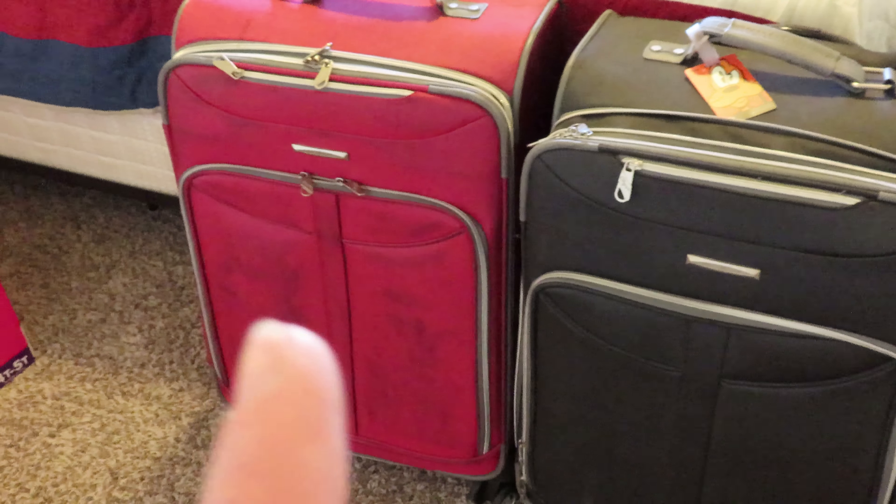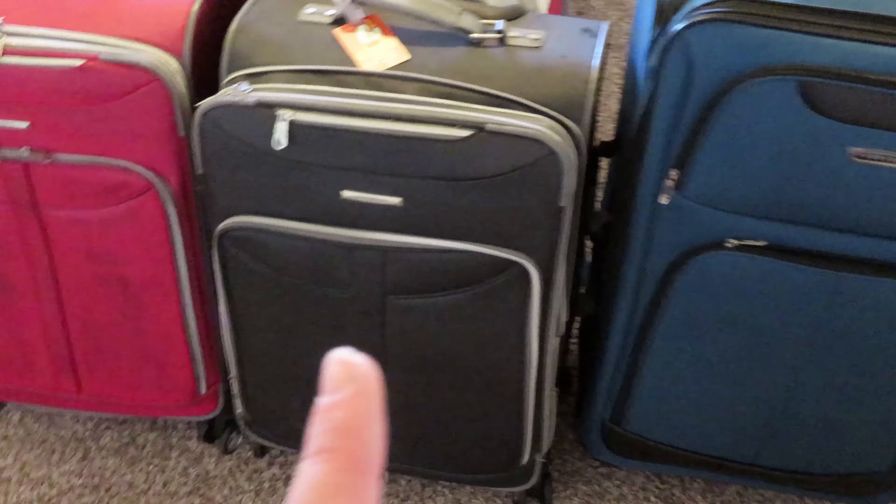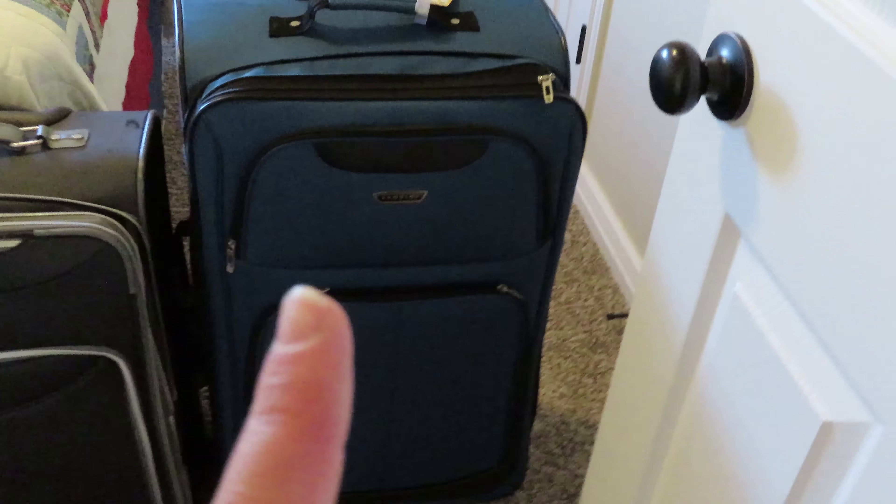In this red one I usually — and hopefully still can — pack all three of the little girls. Chris and I will be packing in this suitcase together. And then in this suitcase it's going to be our odds and ends.